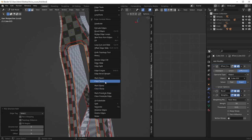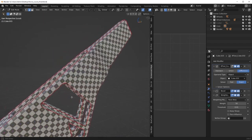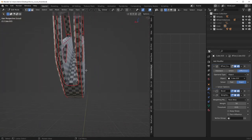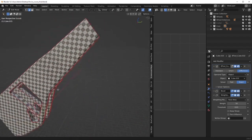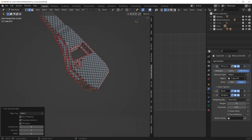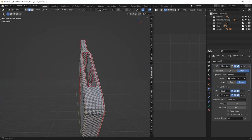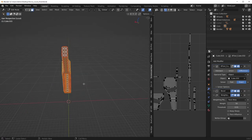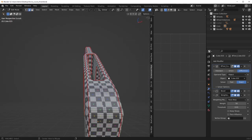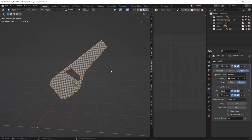Let's go through here — clear seam, mark a seam there. I'm only focusing on one side here because I can just symmetrize the other side. This looks pretty good. What I'll do is symmetrize, dissolve out the symmetrized edge right here that we don't need, and then just unwrap it again. Looks pretty good.